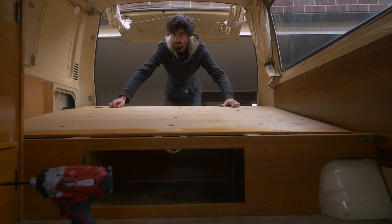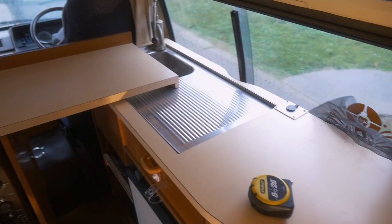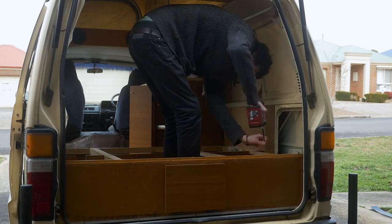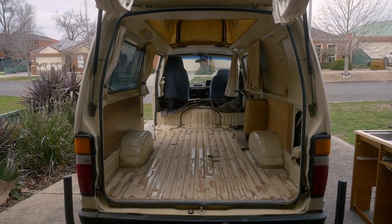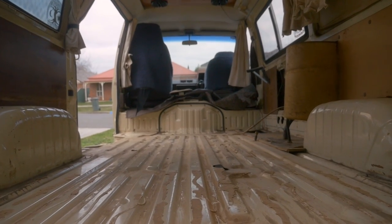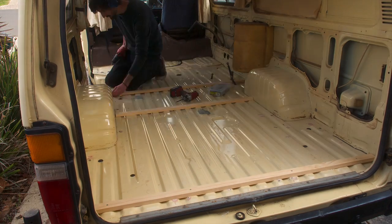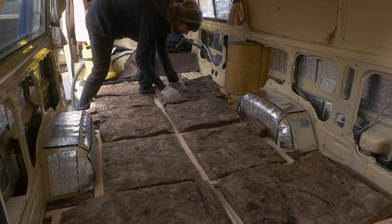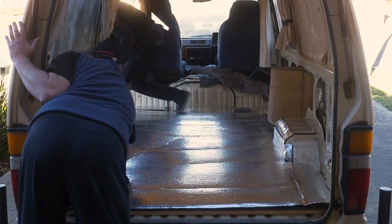After buying the van, the first thing I did was completely gut the inside. It was set up as a basic camper, but it was old, it smelled weird and it just wasn't set up how I needed it. Once I had a blank slate, I started by laying down a timber frame for the floor. Then I put down earth wool insulation and covered it with a vapour barrier, making it as airtight as possible by sticking down the edges with aluminium tape.